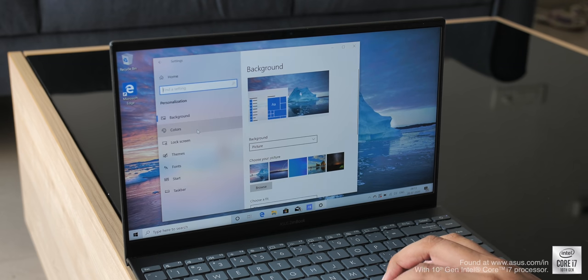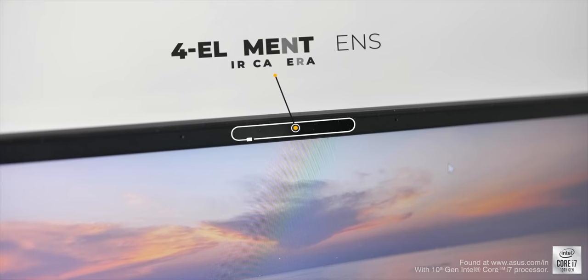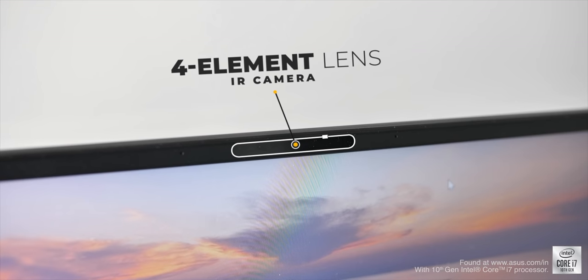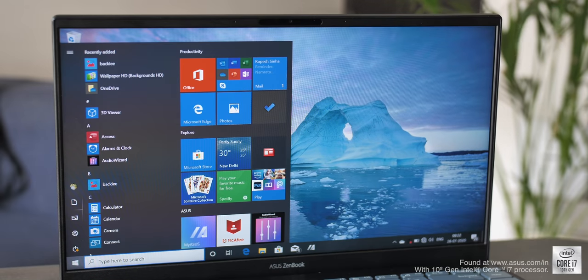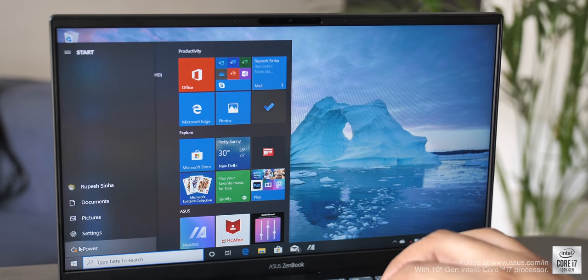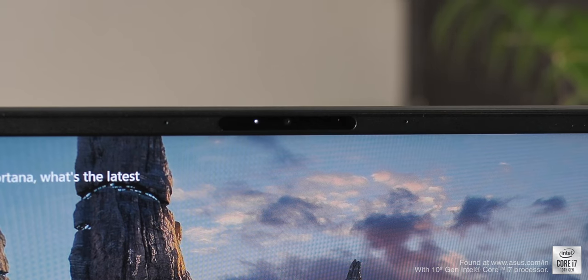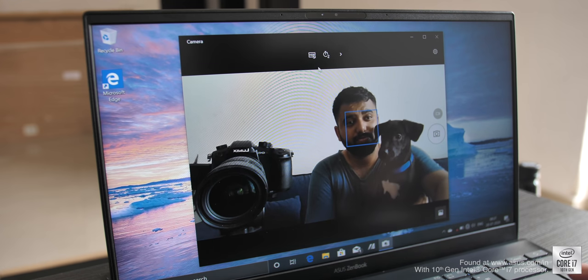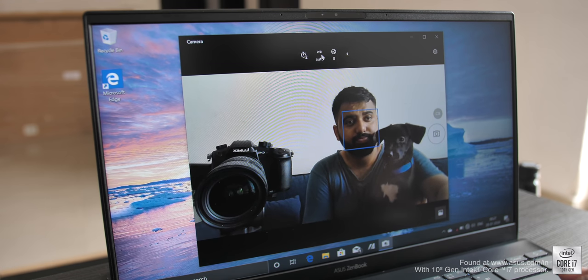On top of the display you can see the camera — it's not your usual webcam. It has a four-element lens and is also an IR camera, which means it works with Windows Hello to let you unlock the ZenBook with your face. In my usage it has worked really well and really fast, and since it's IR it works in the dark too. The webcam quality is pretty good as well, and ASUS claims a new algorithm for better image quality.